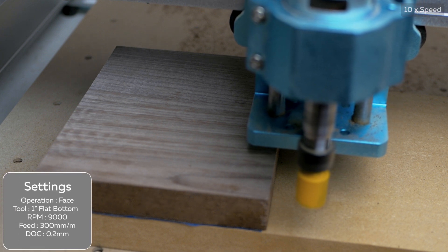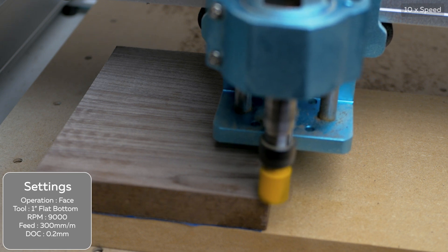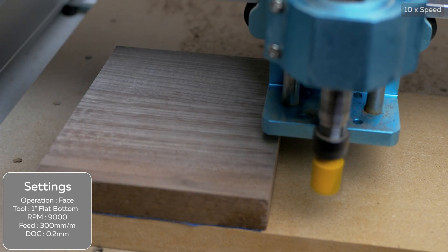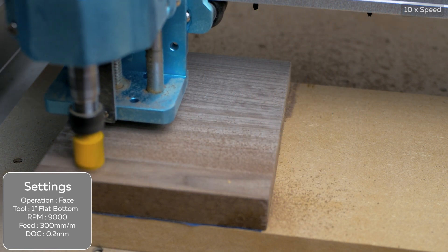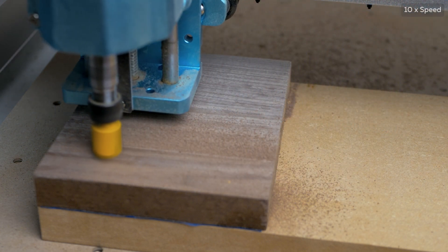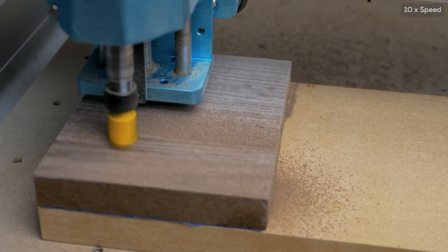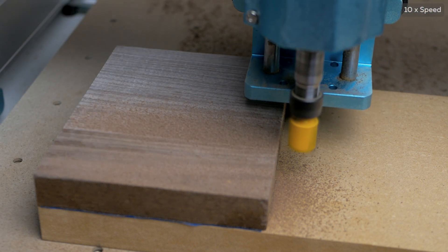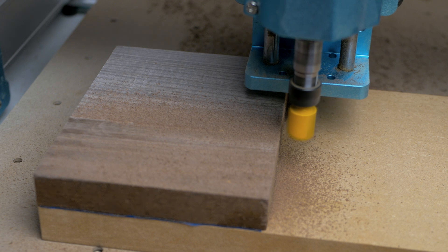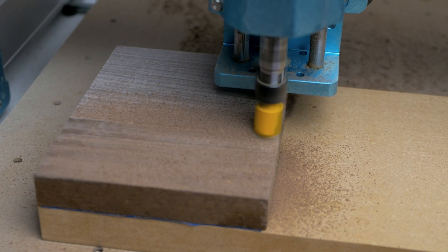Next we're going to move on to hardwood — in this case, off cuts of black walnut. The 75 watt spindle really struggles using the 1 inch bit here, even reducing the depth of cut. If we slow the footage back down you can see the spindle clearly getting bogged down trying to move the tool through the walnut. This is a great recipe for a burnt out motor and a terrible finish.